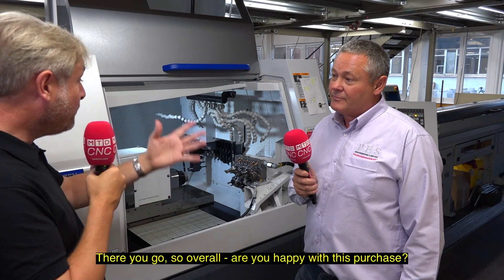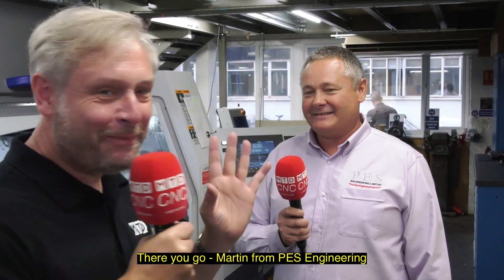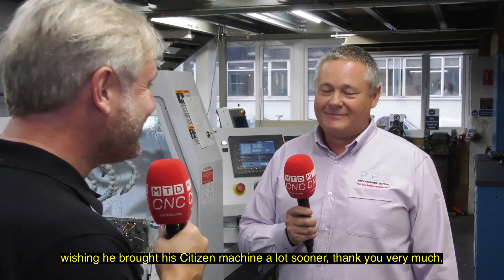So overall, are you happy with this purchase? Absolutely. And do you wish you'd done it before? Of course. Martin from PES Engineering wishing you'd bought your Citizen machine a lot sooner. Thank you very much.